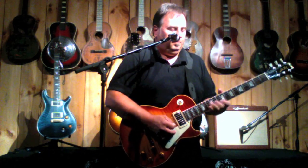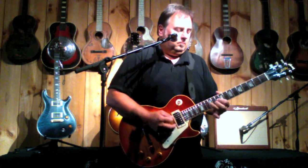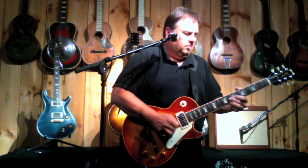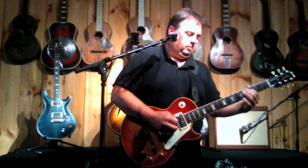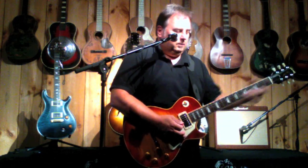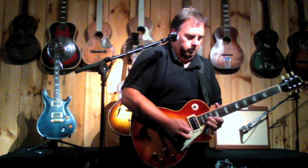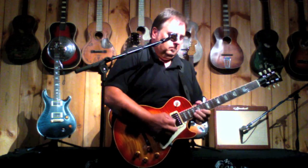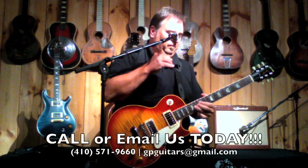Back to the bridge pickup. Now the middle. And the neck pickup again — guitar solo.